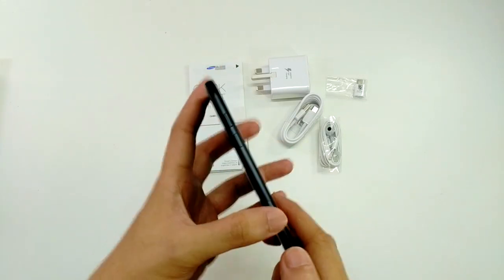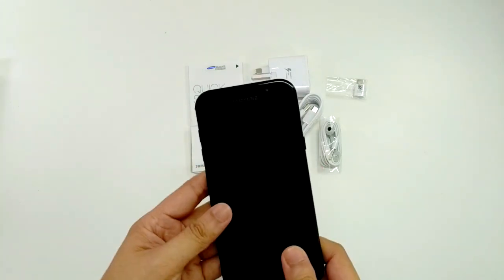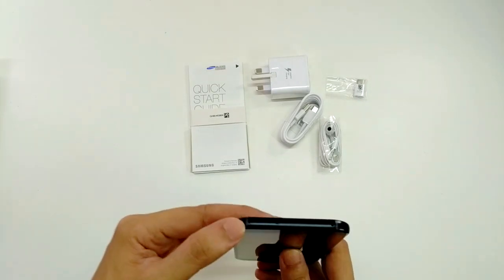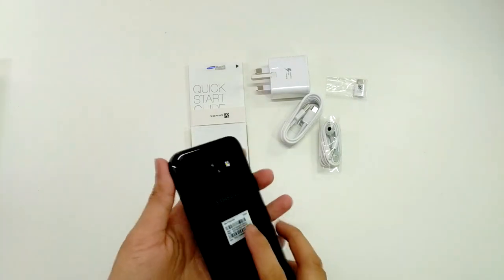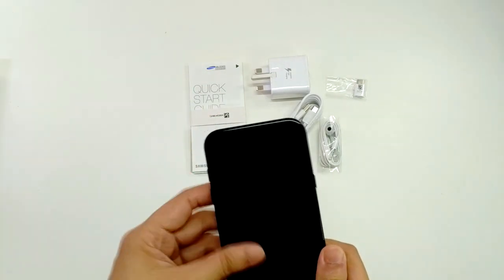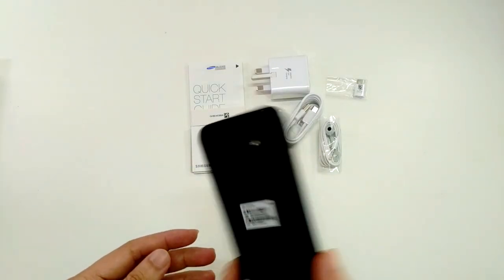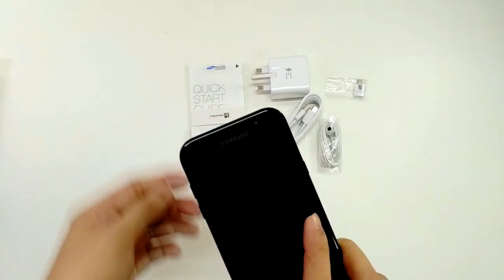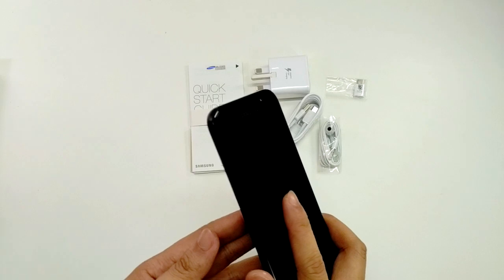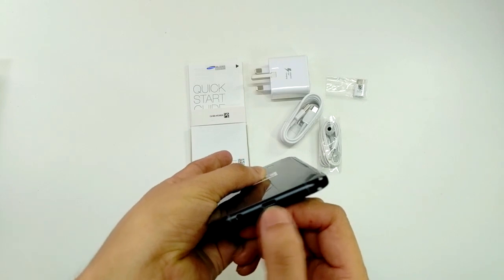You have both a SIM card slot and a memory card slot, so you can insert two SIM cards at the same time and still insert a memory card. I can upgrade my memory size because this 16 megapixel camera will take up a lot of space. And there's also the USB Type-C slot.